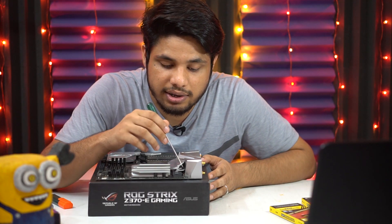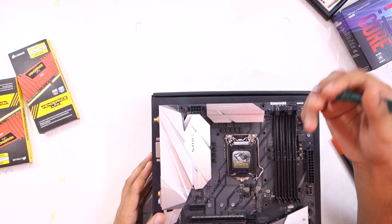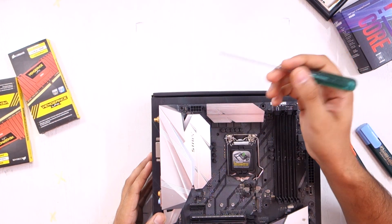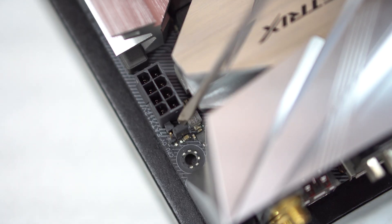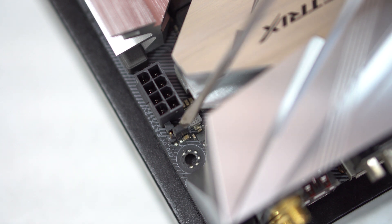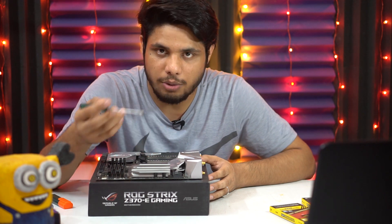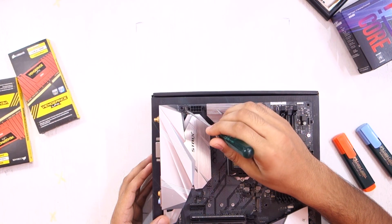To the left of this connector, we have a 3-pin CPU overvoltage jumper. You can see that two pins are covered by a plastic cap and the third pin is visible. Whenever you want to overclock your processor and take it to the maximum, the power supplied by the 8-pin connector might not be sufficient — in that case, you need this connector.